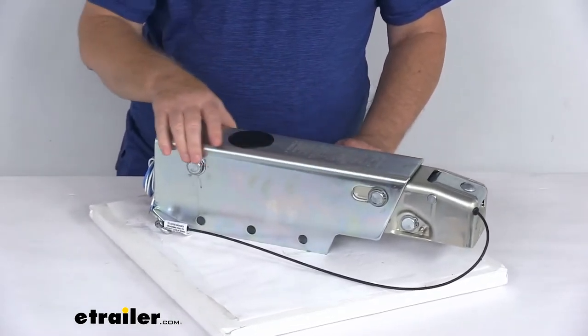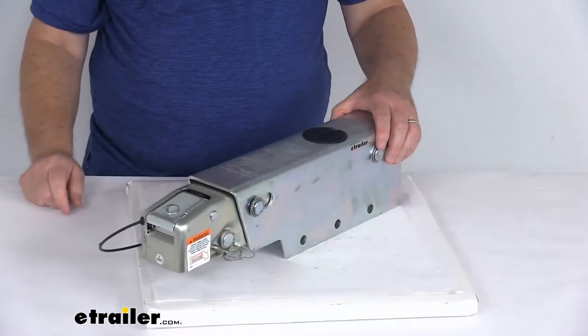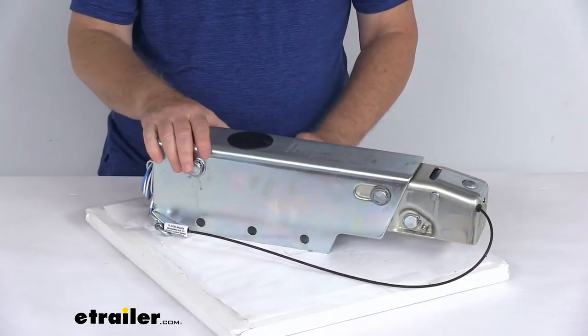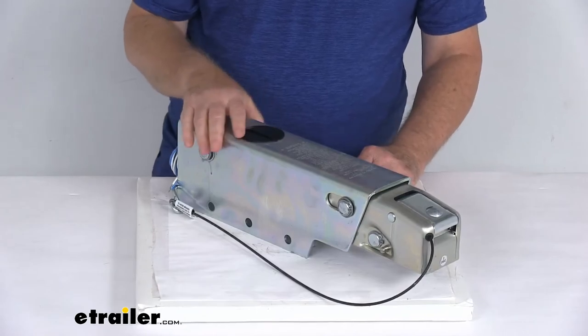This has a nice zinc plating over the actuator, giving you excellent corrosion resistance, which means it's designed for marine applications. It is a bolt-on installation — you can see the bolts along the side. It is designed to fit onto a three-inch-wide straight trailer tongue. Note that the bolts to install this are not included. This part is made in the USA.